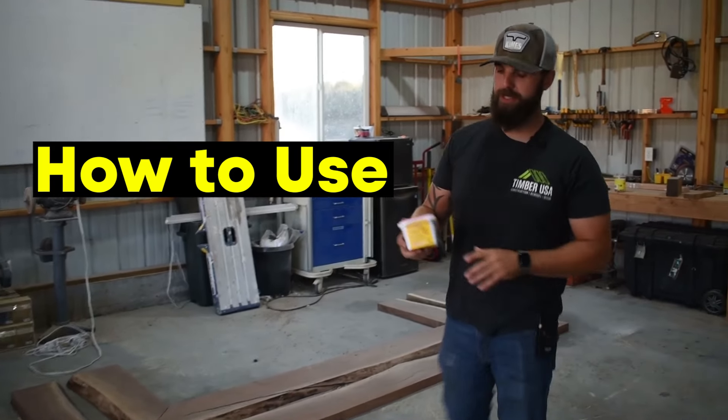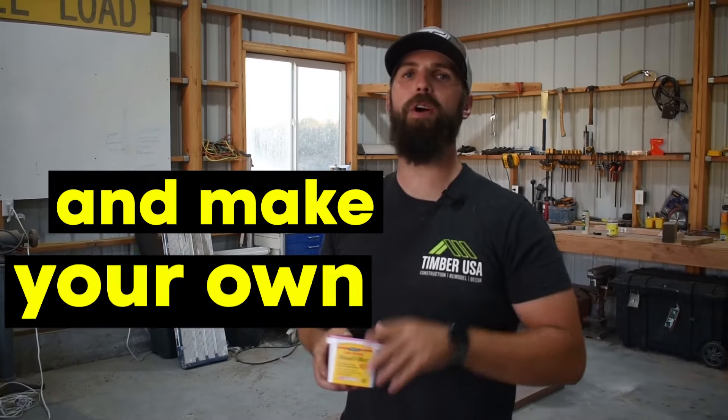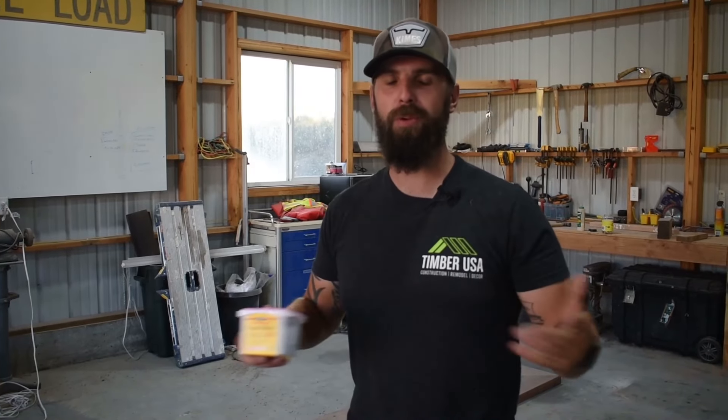Hey guys, we're in my shop and in this video I want to teach you how to use wood putty you can buy at the store and how to make your own wood putty for any wood species. You're watching Timberman TV.